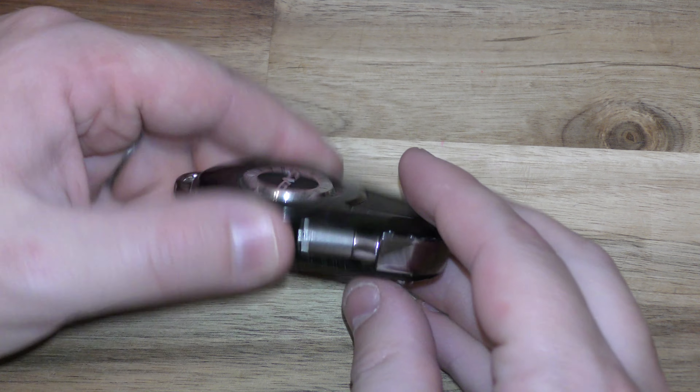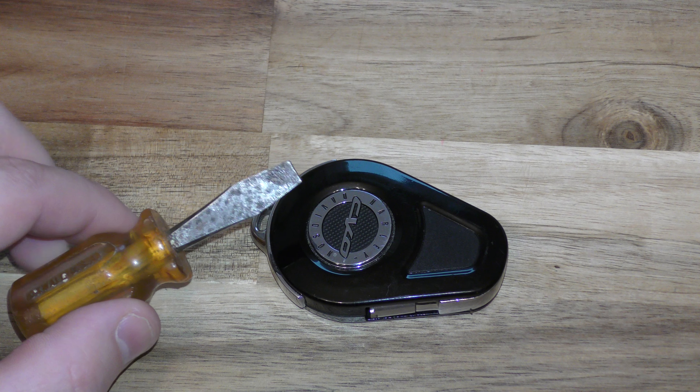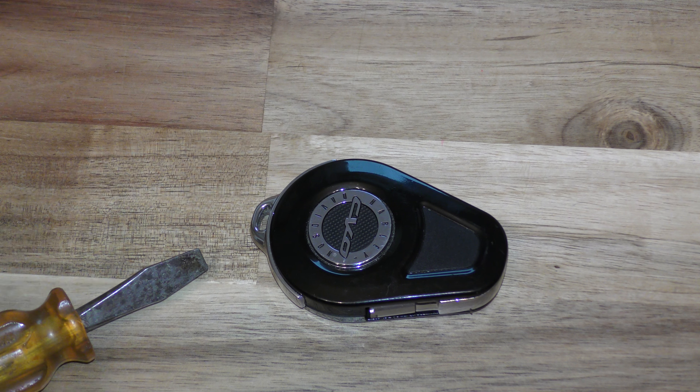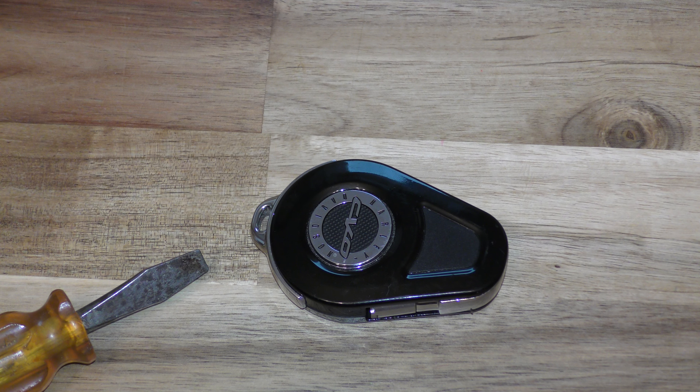Hi there. I'm going to show you how to change the battery on this Harley-Davidson key fob. Here's what you need: a flat blade screwdriver about that size, and then you also need one of these 2032 batteries. You can get these off Amazon — they're very inexpensive. There's a link below in the description.